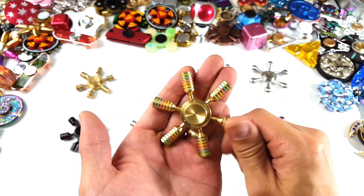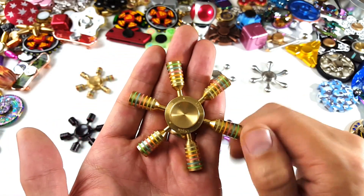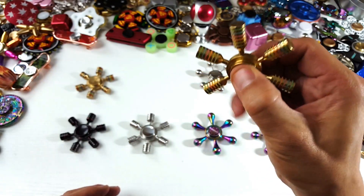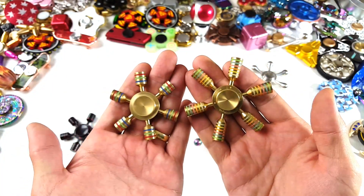Of course all the arms here come off as well. You got the iSpin logo on here — not sure if you can see that. Let me show you the size comparison here; you can see that this one is a lot longer.